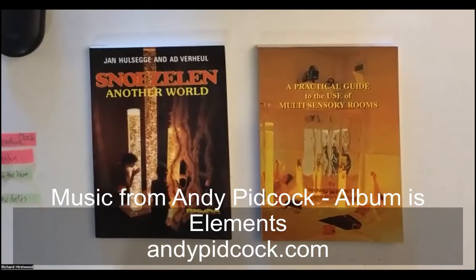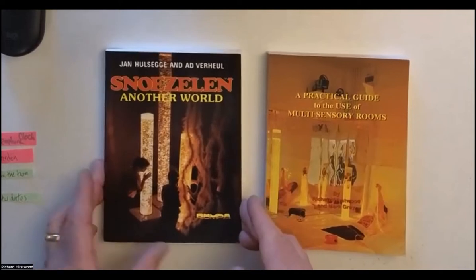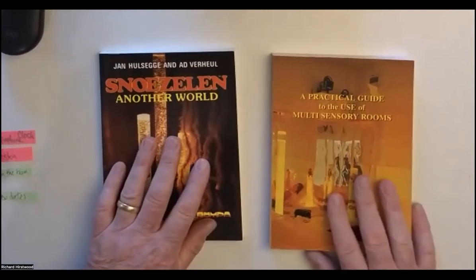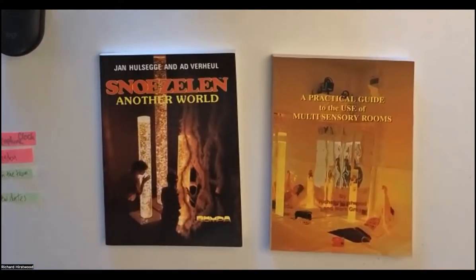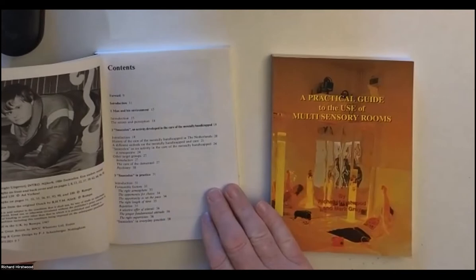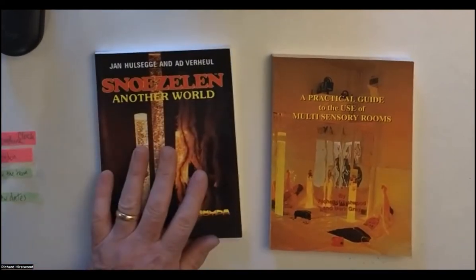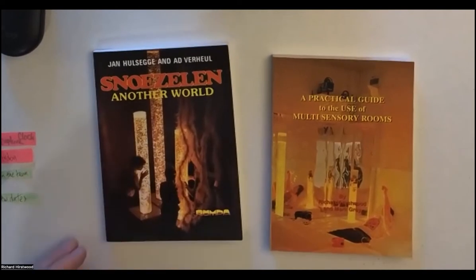Do you know, there were two books that started all this off? Mine maybe in 1995, but earlier than that was Snoozling, Another World. This is a book about sensory rooms, or Snoozling rooms as they're often called in other parts of the world. This book was absolutely fantastic. In this day and age, it really is worth another read. It was first published in 1987.